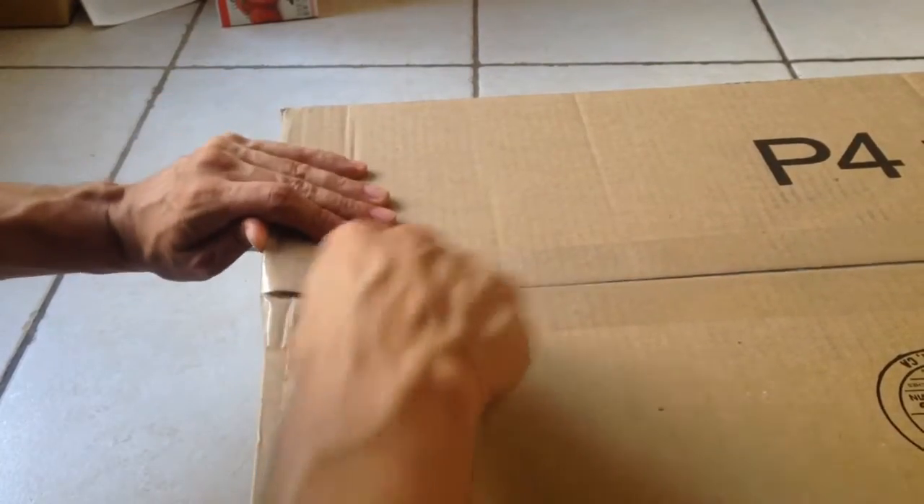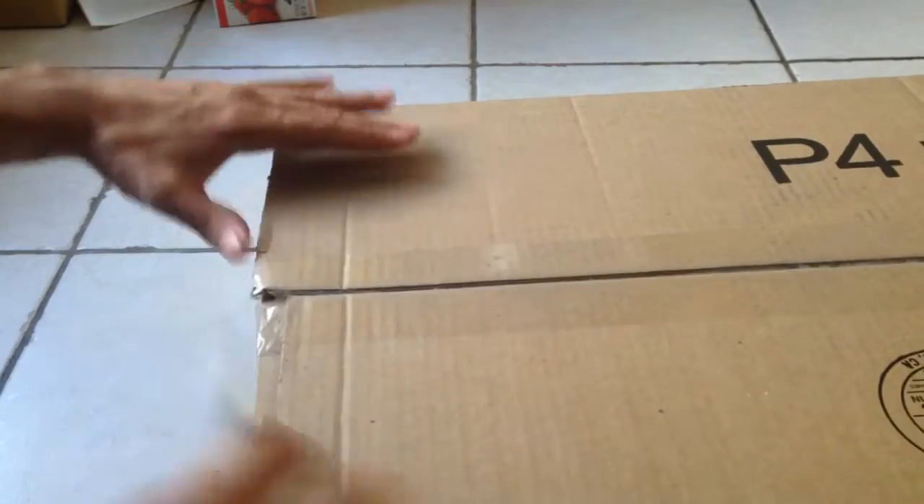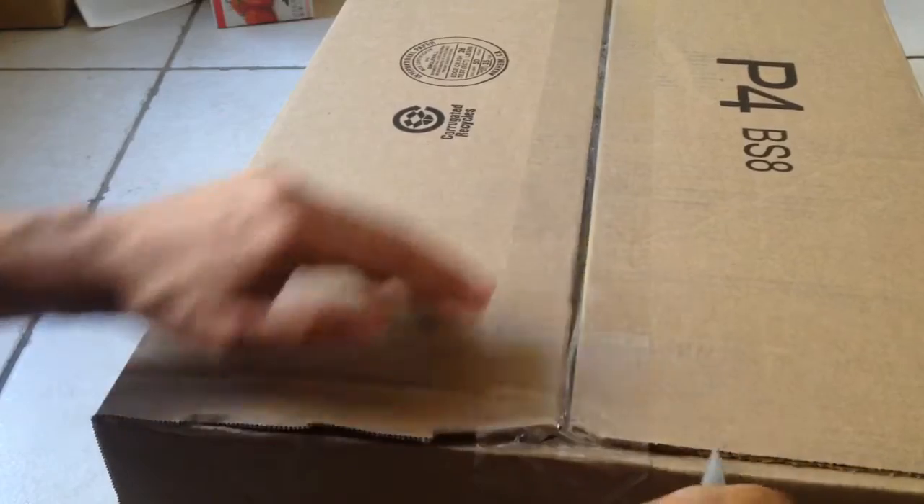Alright, let's do a quick unboxing and see what we have today. Hopefully something good. I've heard good things about this. Hopefully it's what I think it is.